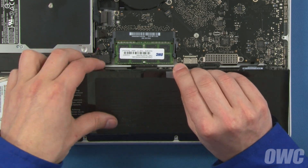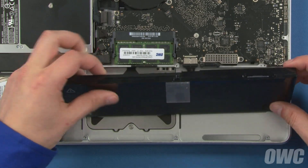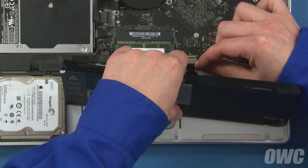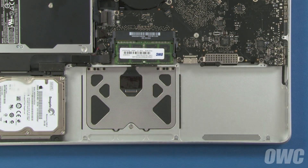You can then pull up on the battery tab and slide the battery in so it stands nearly vertically. This will give you room to gently wiggle the battery connector out of its socket. You can then remove the battery from the MacBook Pro.